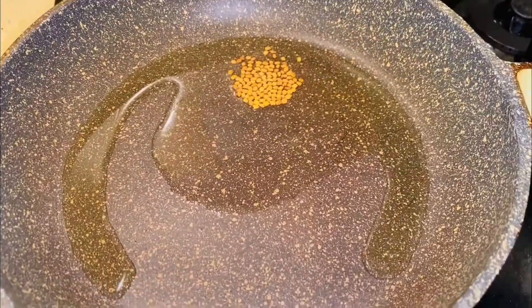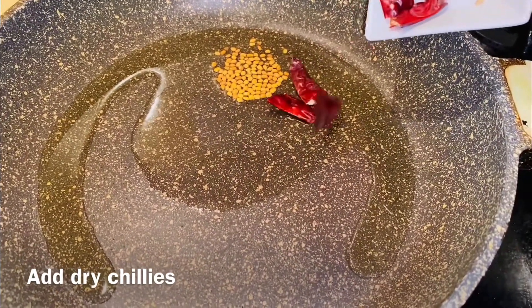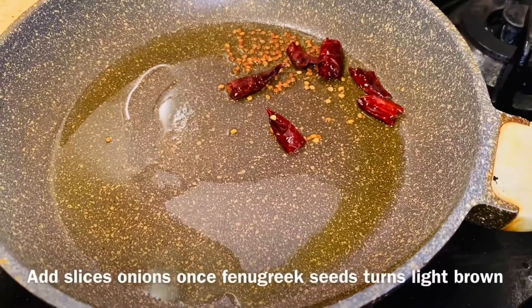Let's put the olive oil in on a low flame, because the olive oil is not enough. Let's mix the olive oil and mix it.